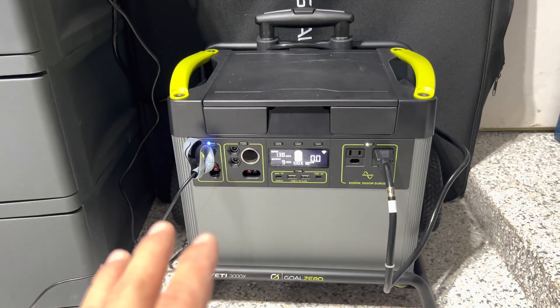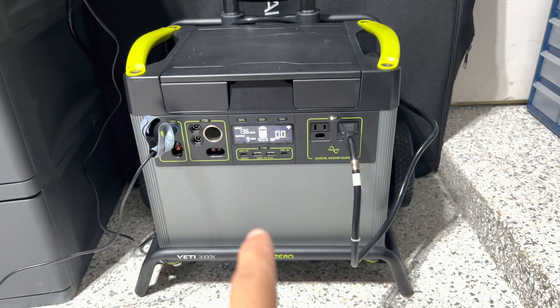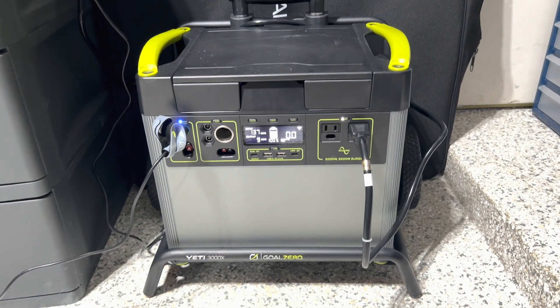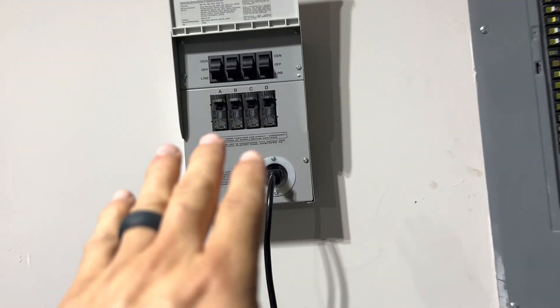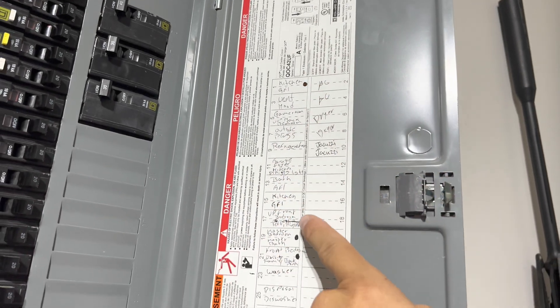I've got my Lithium Battery Gold Zero 3000x with 300-watt solar panels outside running in, getting between 136 to 146 watts coming in and charging it. I've got this connected to the home integration kit that has four circuits — each one of these dots is a dedicated circuit.